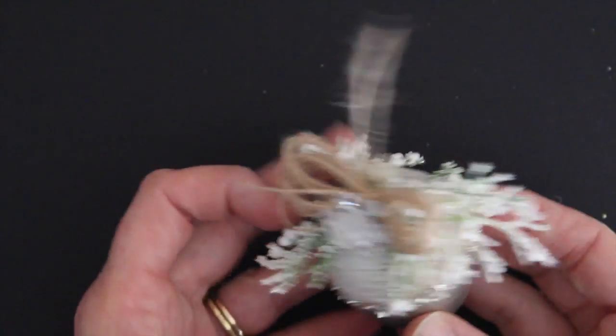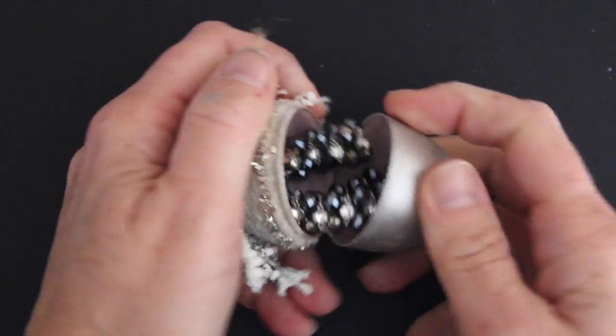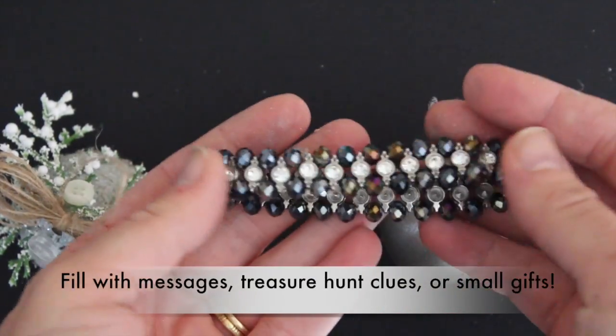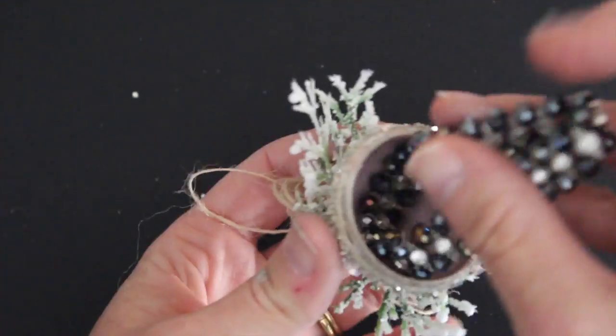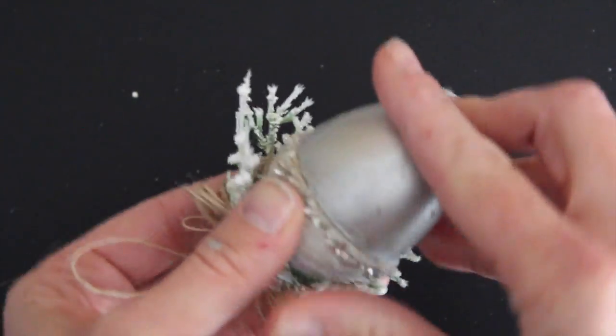These ornaments aren't just beautiful, they're functional too. You can use them to give little presents, little messages, all kinds of things — even a little treasure hunt. It's amazing what will fit in these great little secret ornament eggs.